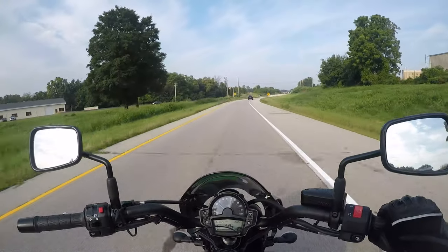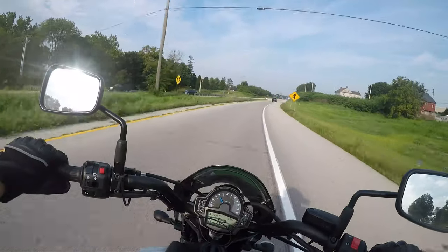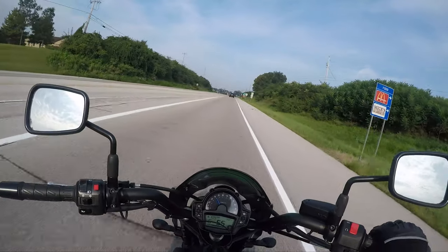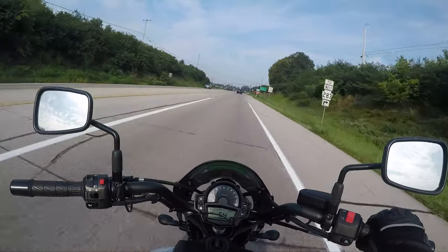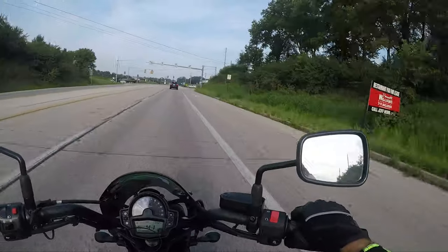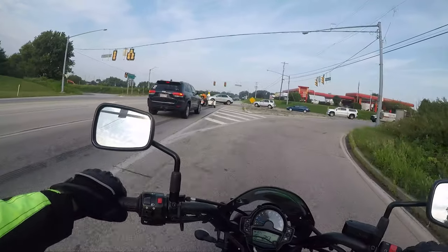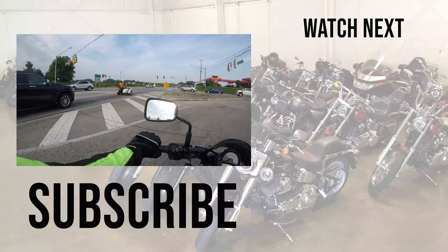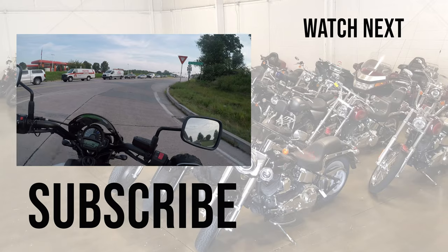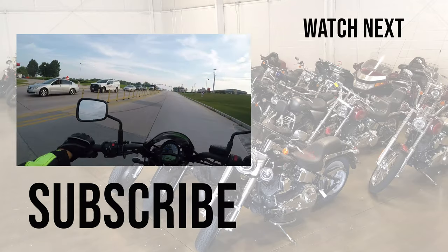That wraps it up, guys. Remember, it is not what you're riding, but where you're going. And if you're looking for the baddest gloves out there, check out the M1 Moto Glove — look at the link below. Also, any of you guys that watch the Vin Wiki channel, it's a lot of fun. I was just on it — I was on the Bronco video from yesterday, so go check that out. I made a bunch of other videos with them, so check that one out. We'll see you guys later, bye.